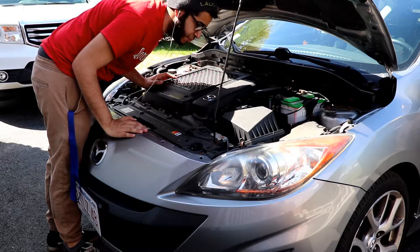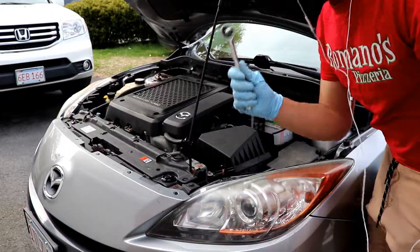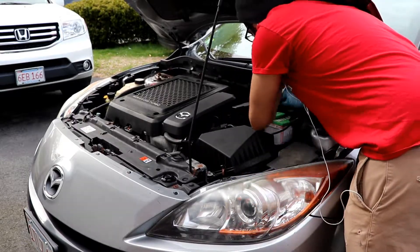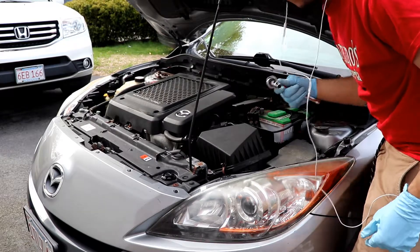Now we try to let it cool down first because I've had it idling for a half hour playing musical cars. Now the brackets - just the 10 mil.